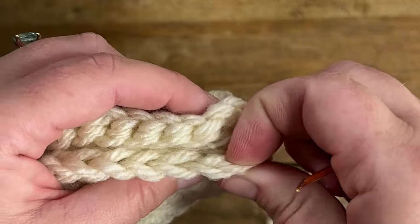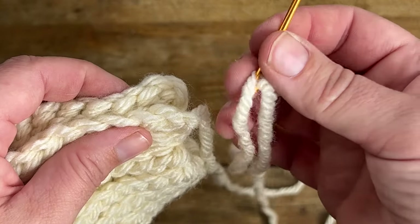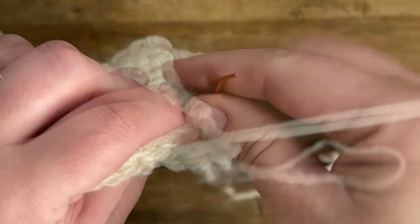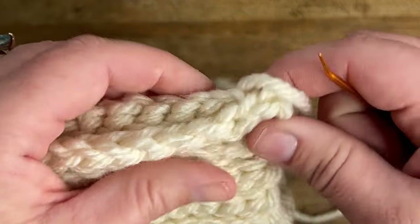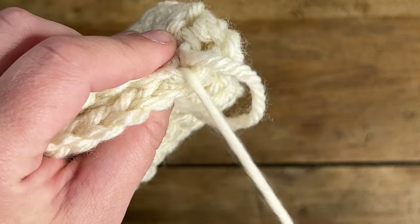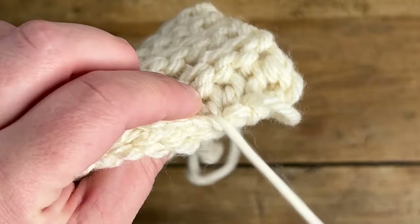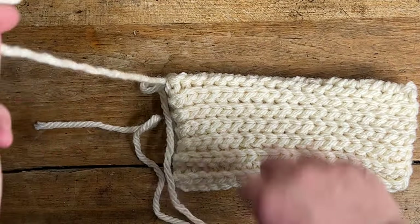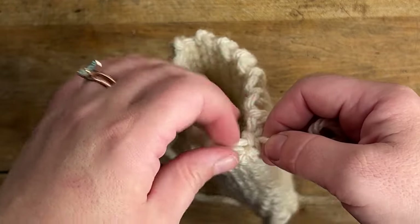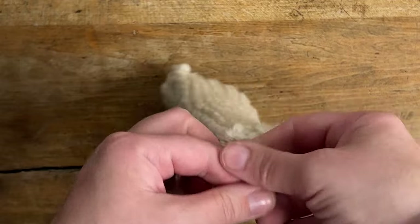Now I'm not much of a seamstress, so please don't judge my sewing skills. Alternatively you can keep your yarn attached to your hook and just do slip stitches all the way across — I've done it that way before too. But I like sewing it, so I'm just whip stitching this all the way across, which means I continue to insert my needle from front to back through each stitch all the way across. Go ahead and pause this video, stitch up your brim, and then I'll meet you back here for the next step.